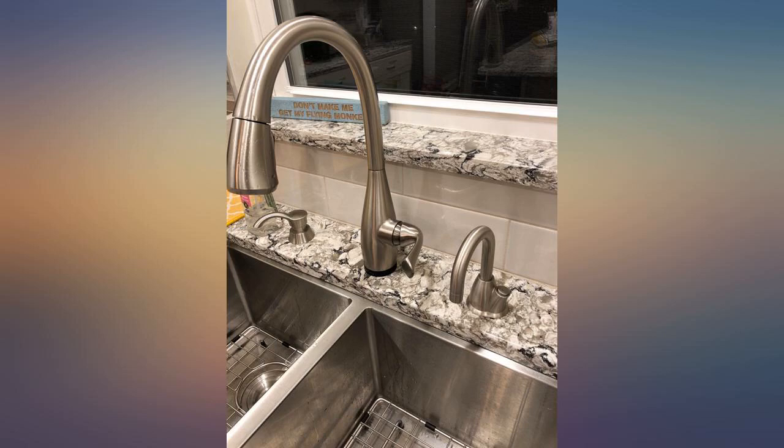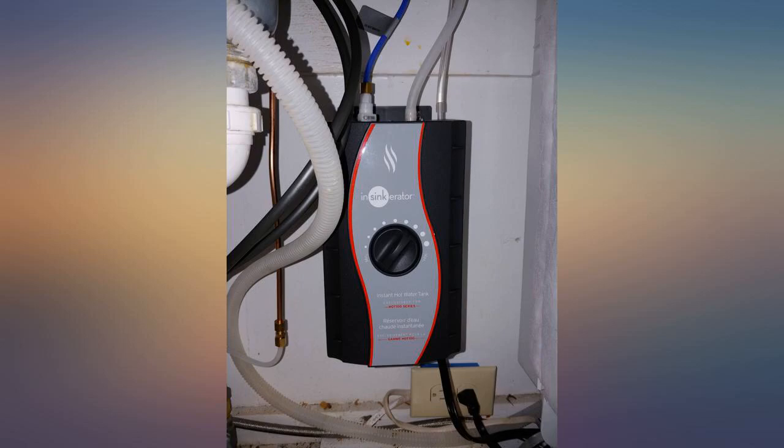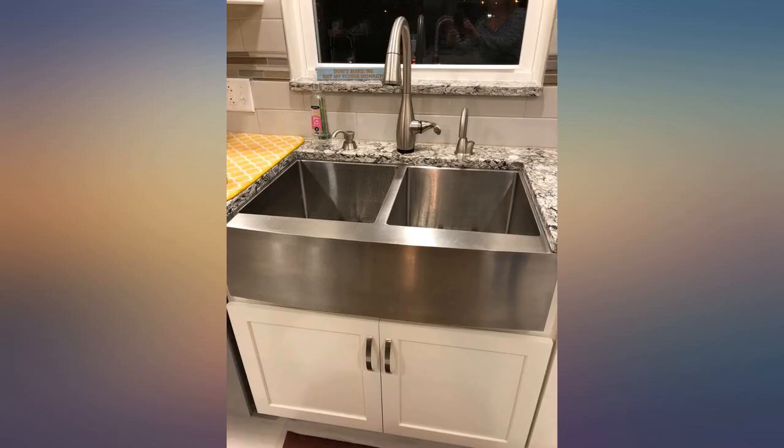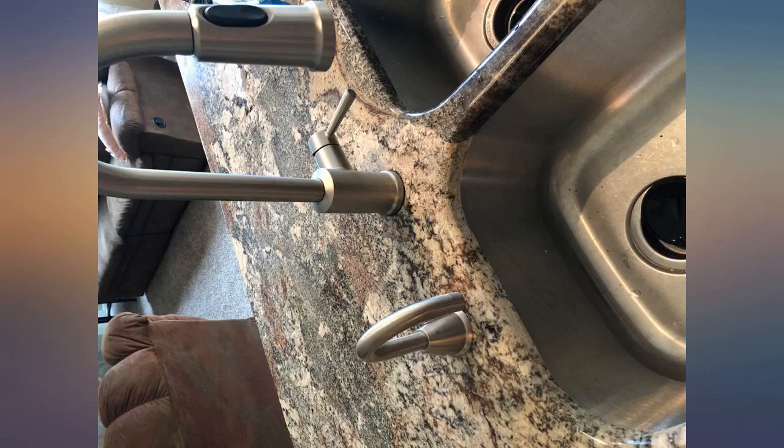It's in and it works great so far. It saves so much time in the morning not needing to heat water for the french press — so nice to have. My husband was able to put it in in just over an hour, including drilling a hole in the granite countertop. It looks great and matches our other faucet very well.